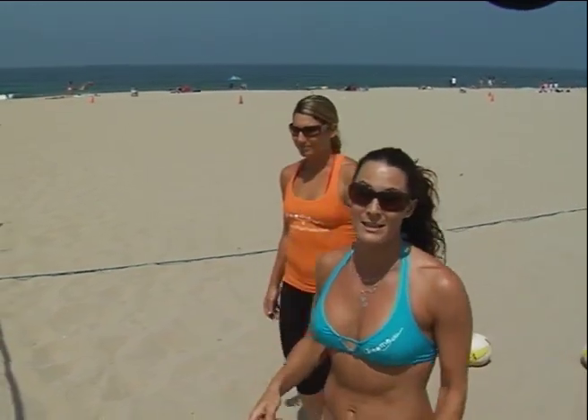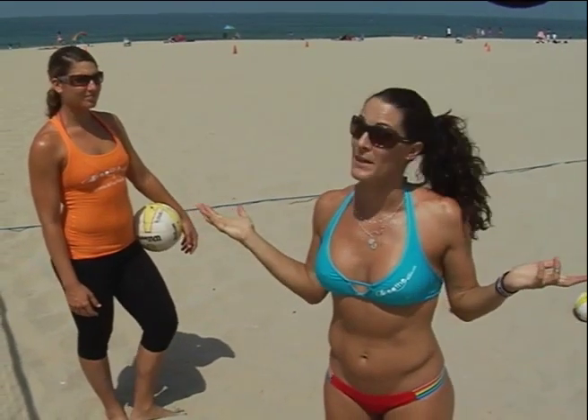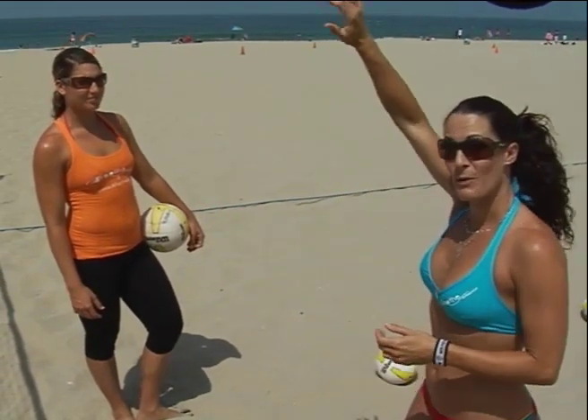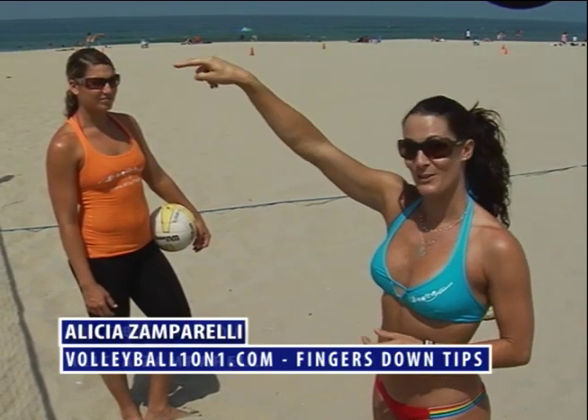No matter where your toss is, whether you're leaning back or go a little early, it happens — we're working with elements here. But you still want to focus on the high hand and those four fingers. No matter what, my ball is going to go in that direction.